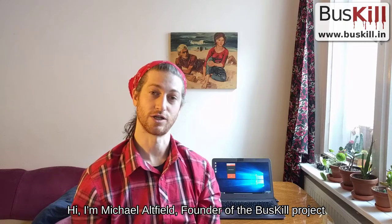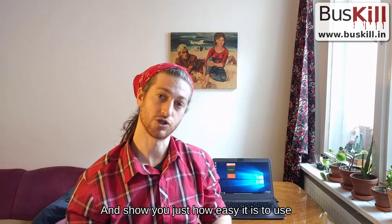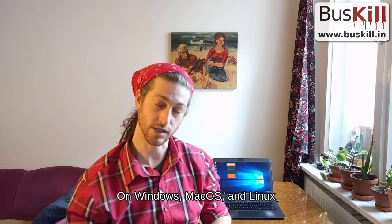Hi, I'm Michael Alfield, founder of the Buskill Project, and this is Buskill. Today I'm going to give you a demo of the cable and show you just how easy it is to use on Windows, Mac OS, and Linux.